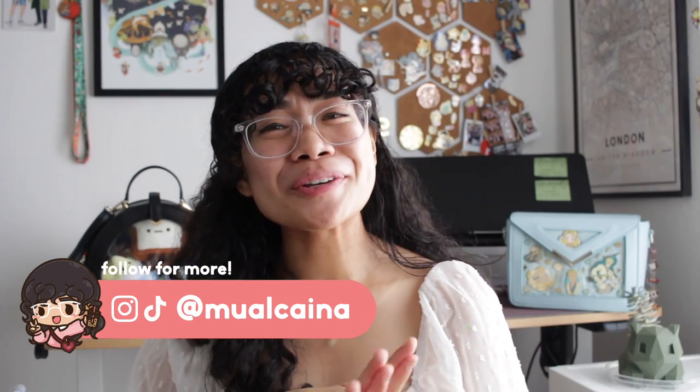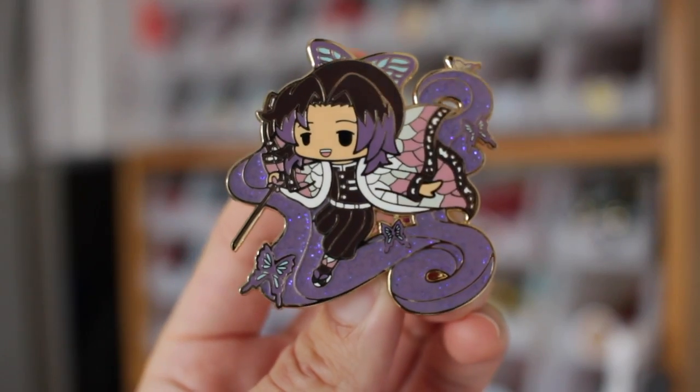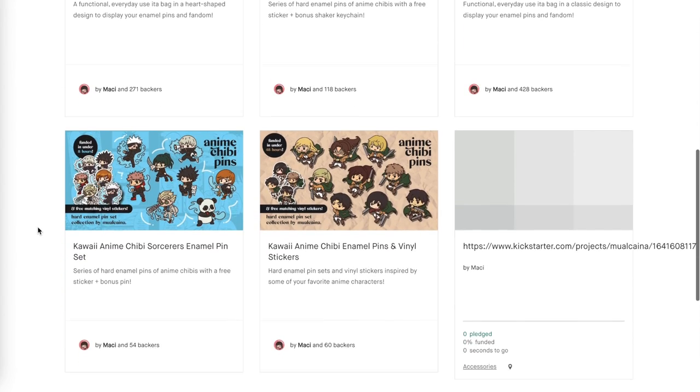So where do you start when it comes to running a pin Kickstarter? Hi, I'm Macy and I'm the artist and designer behind Molkana, a small business focused on kawaii merch. I fully funded five Kickstarter campaigns — three with enamel pins and two with my original Eda bags.